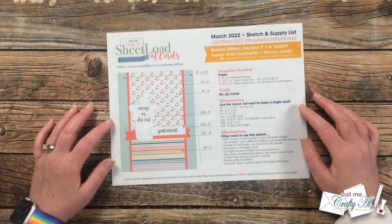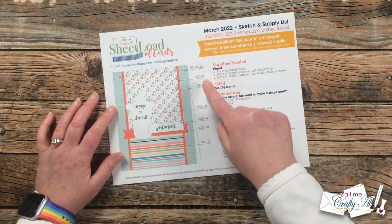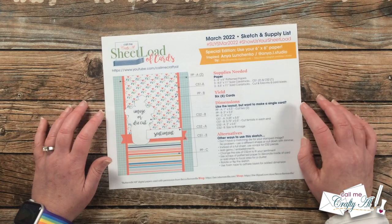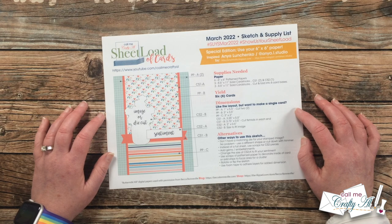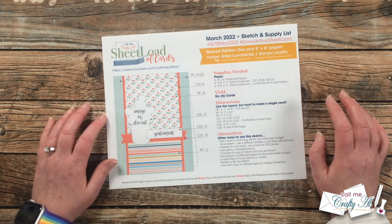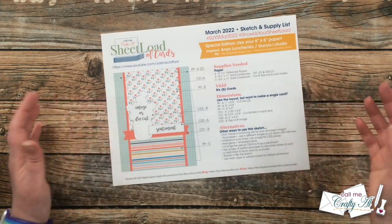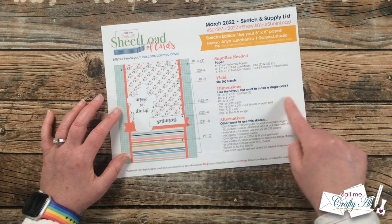Let's take a closer look at page one. We have the sketch on the left and each of the pattern paper and cardstock pieces are numbered — or lettered, I guess. This month's sheet load will yield you six total cards using six pieces of six by six paper, three solid cardstocks for sentiments and matting, and three other solid cardstocks for your card base. If you like the sketch but don't necessarily want to make six of them, I do have the dimensions of each piece right here in the middle.